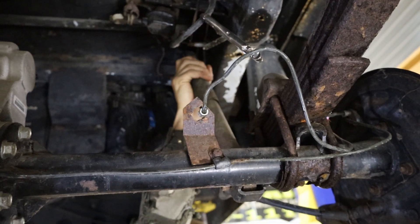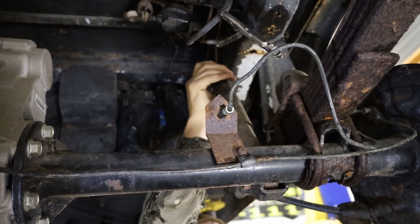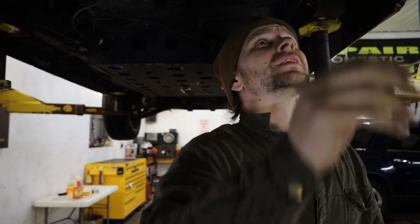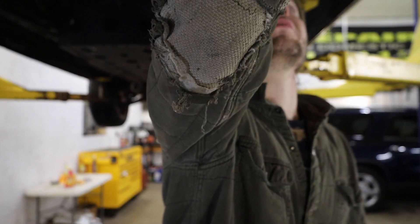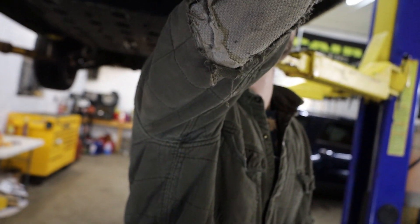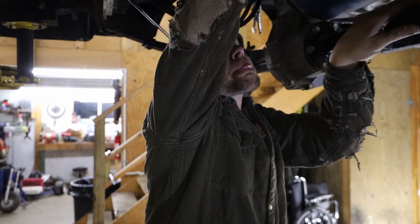That comes off great. I don't know how much good it does right now — is that all the way down? That's a lot of travel though, maybe it will be okay. Look at that — that's more than four inches right there, we could have some good drop.